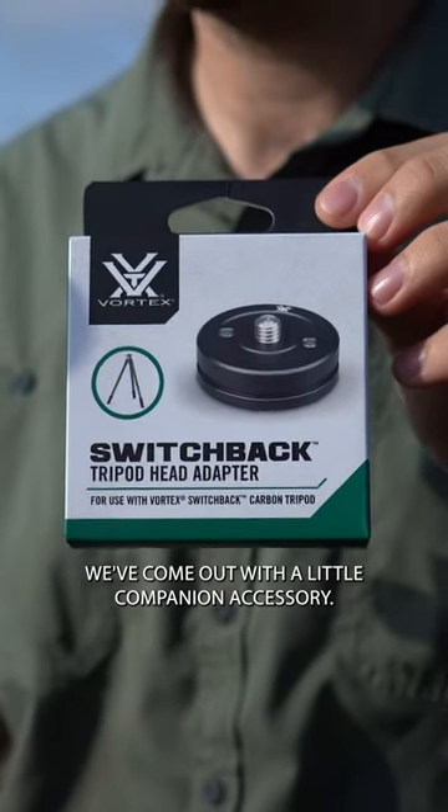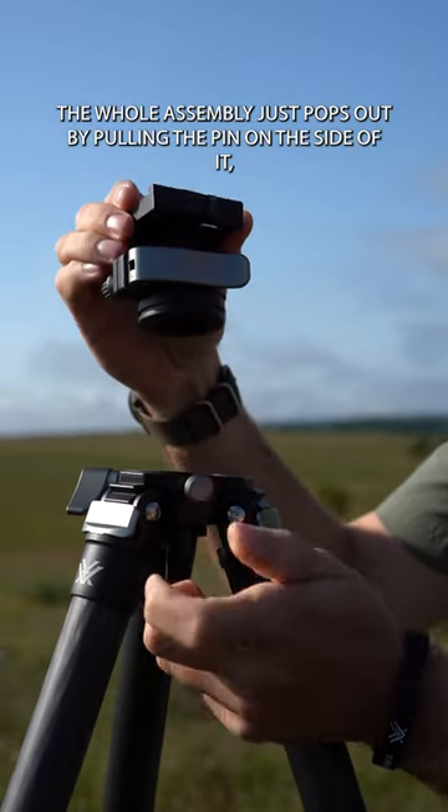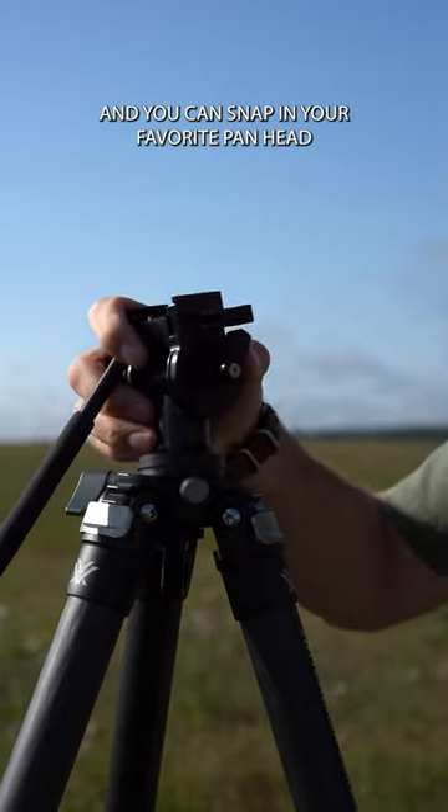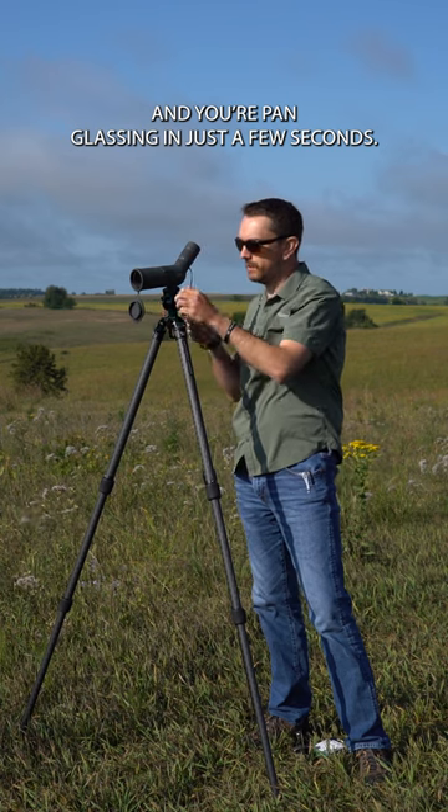We've come out with a little companion accessory called the Switchback Tripod Adapter. The whole assembly just pops out by pulling a pin on the side of it, and you can snap in your favorite pan head and be pan glassing in just a few seconds.